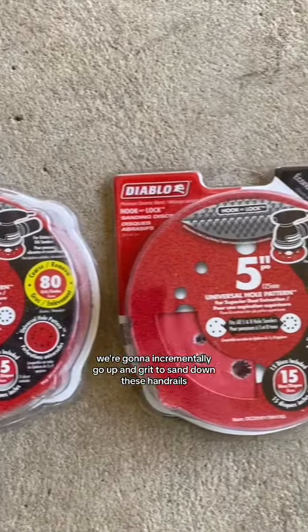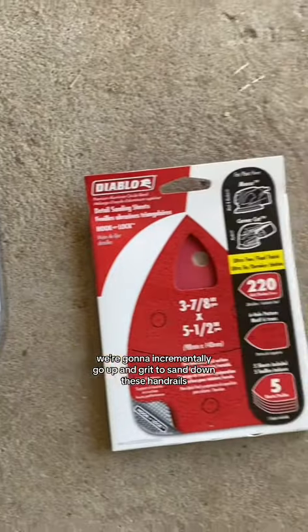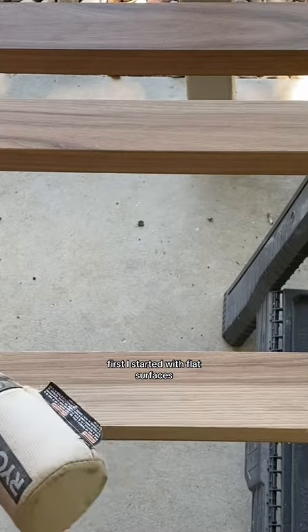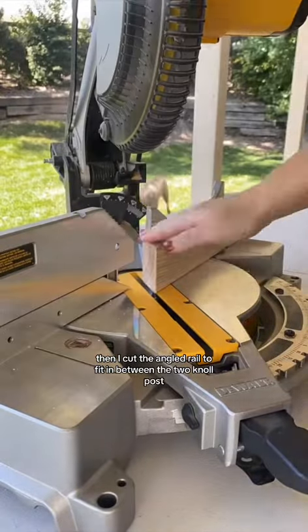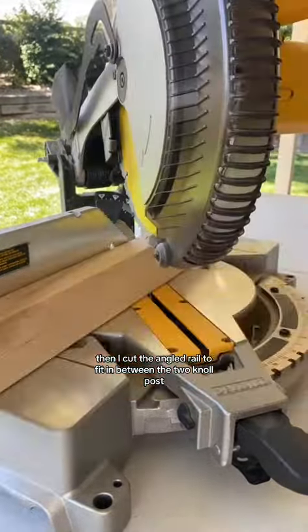Today we're going to move on to the handrails for the stairs. We're going to incrementally go up in grit to sand down these handrails. First I started with the flat surfaces, then I carefully rounded out the corners. Then I cut the angled rail to fit in between the two newel posts.